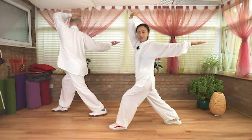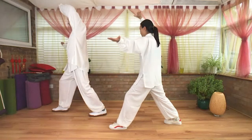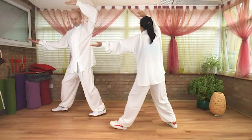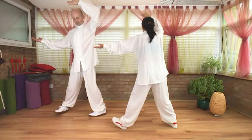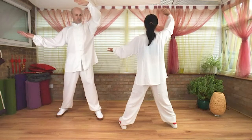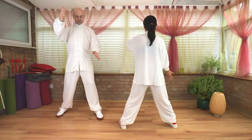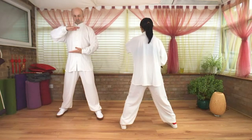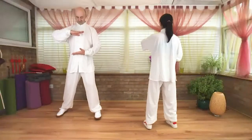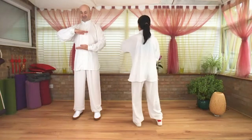Draw the nail in. Slowly return to center. At the same time, draw your left toe out, turn your right toe out into your left toe turning in. Continue the circle — place the right hand down, left hand up. Step your left foot in. This is one side.